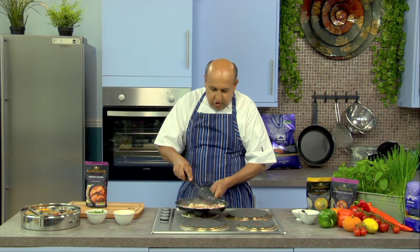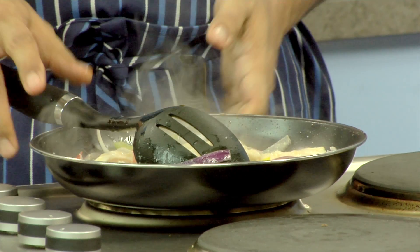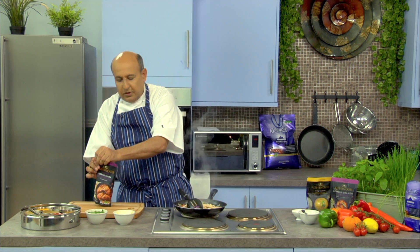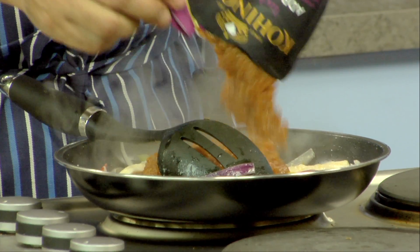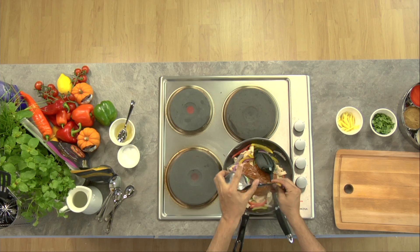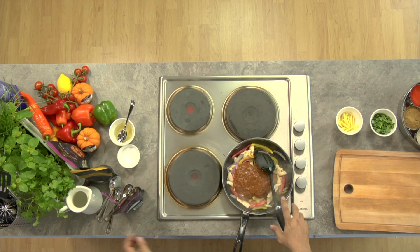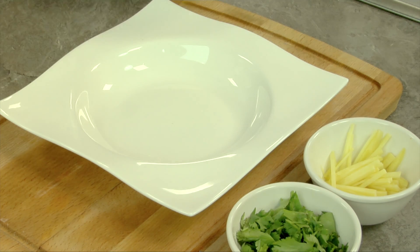We wait till the chicken gets slightly cooked. Here we see it — the chicken has become white, which means it is partially cooked. At this moment, we would just open the packet and add the sauce to the chicken and pepper mix. And within a couple of minutes, karai chicken will be ready. Karai chicken is sizzling and we are ready to serve.